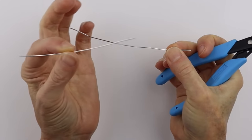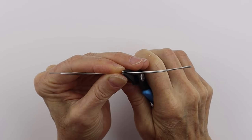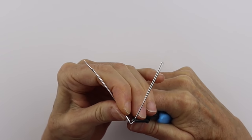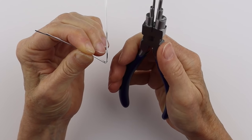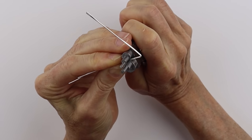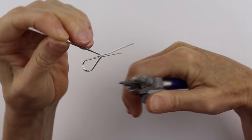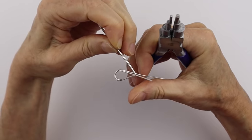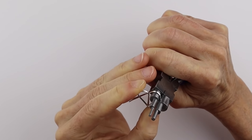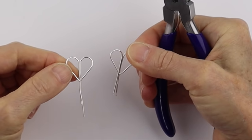To make the hearts, you can do a single one or two at the same time for earrings. Hold them together and bend them at an angle — use about four to six inches of wire depending on how big you want your hearts. Bend them so they're the same. Then get your looping pliers at the 7mm size, hold it where you want the loop to be, and bring it around so it's straight down. Hold them together again, flip it around, make sure the points stay lined up, put it back in position, and make little adjustments. There you have them the same size. Separate them to finish.